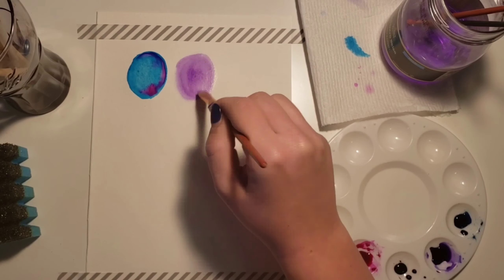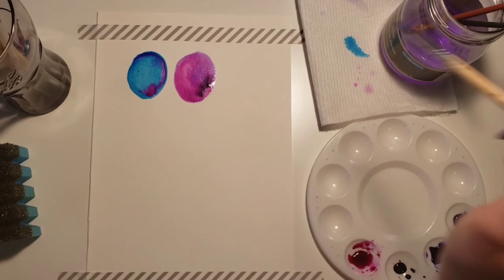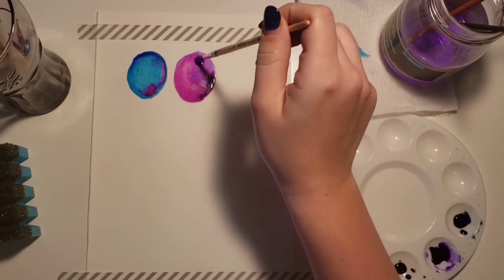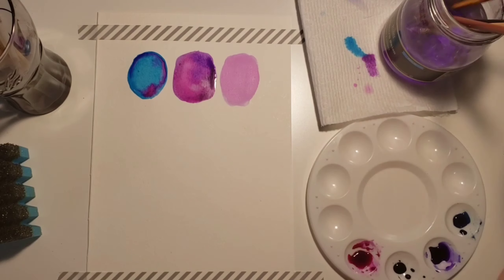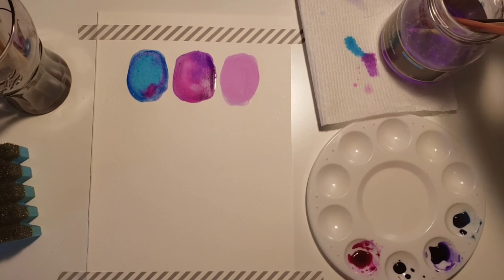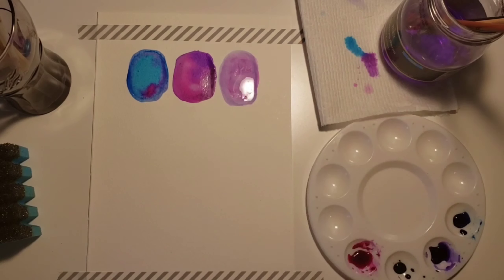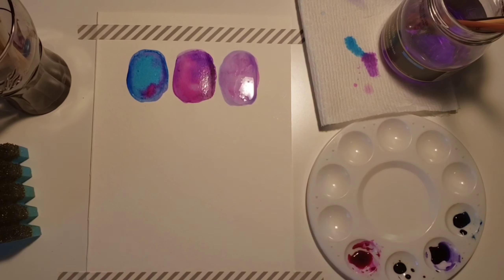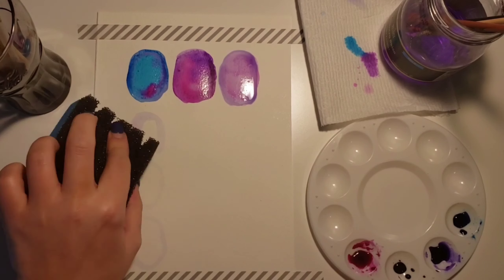We start off with the watercolor. I chose three colors that look good together and then a black. We take the water and wet an egg shape on the paper — it doesn't have to be perfect; actually, the messier the better. I'm going to make them a little less egg-looking. Then you just wet that area and drip in the different colors. Sometimes you can even drip straight water to help it bleed a little bit.